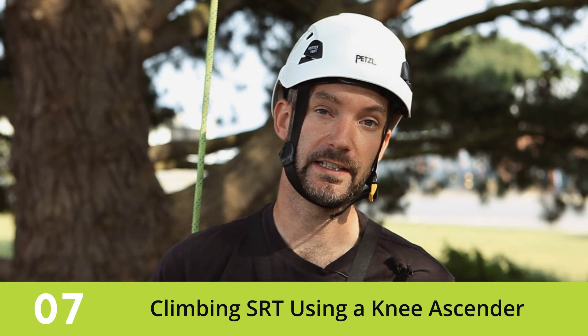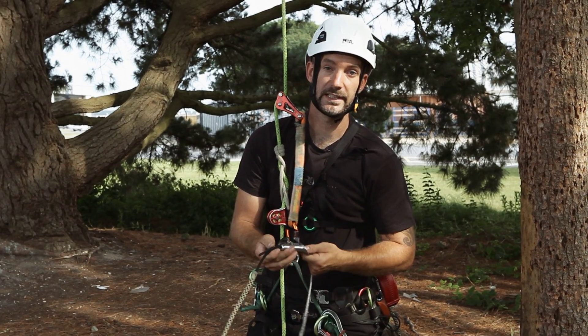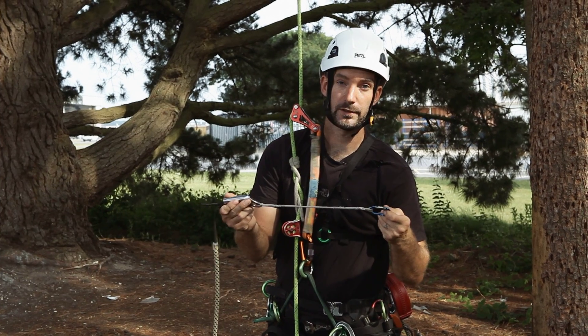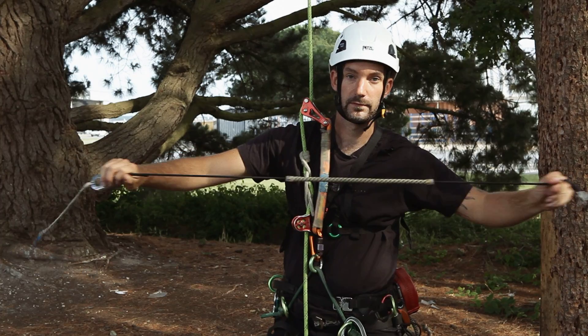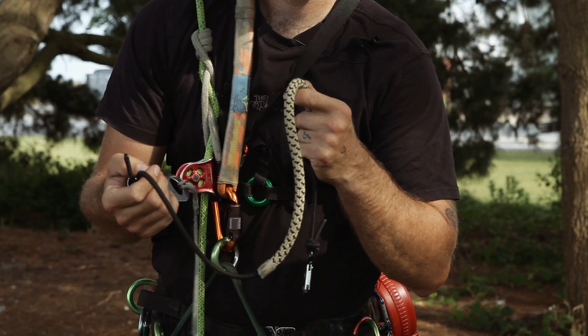Hi, I'm Terry Banyard and I'm here at TreeKit to show you my basic knee ascender setup. What I've got here is a fairly simple knee ascender setup: a basic ascender, a thin piece of cord, a small carabiner, and a piece of stretchy elastic just to protect myself a little bit.